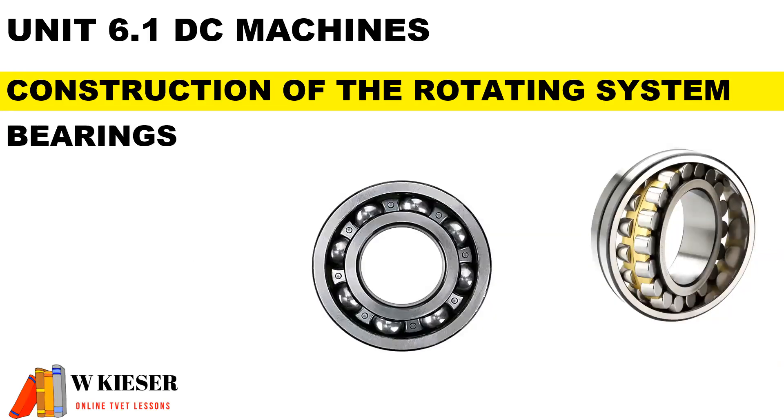We get two types of bearings: ball bearings and roller bearings. Their main function is to prevent friction.